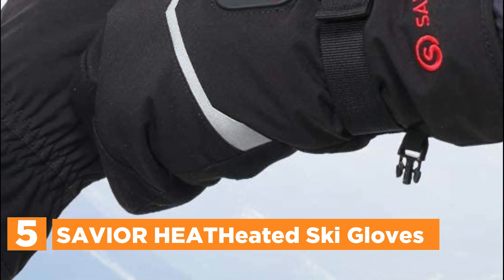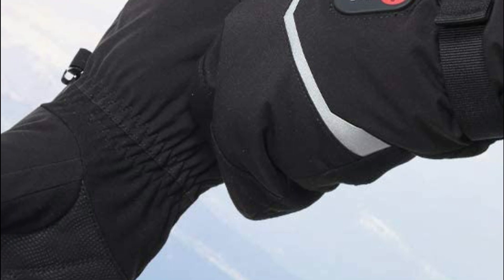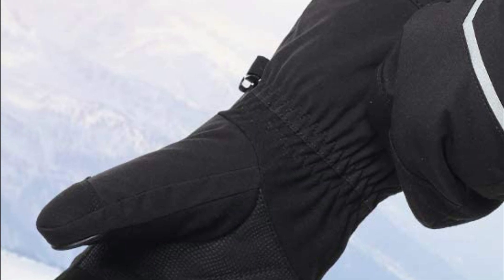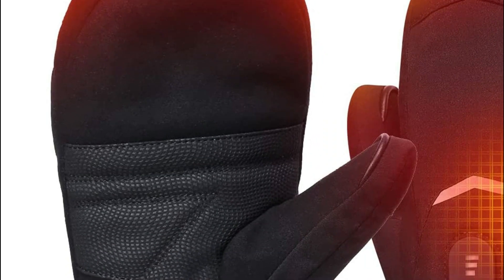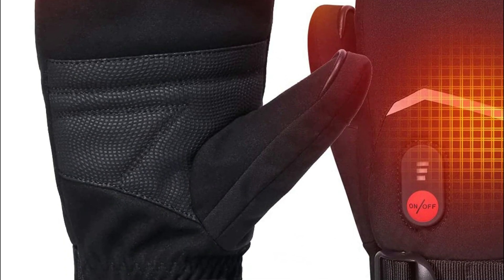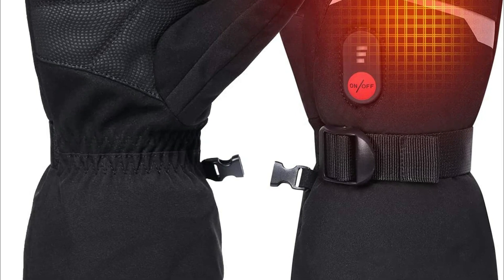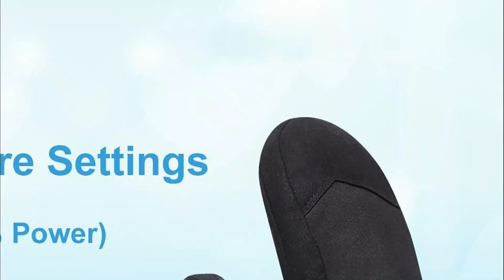The heated mittens that are rechargeable are crafted from breathable comfort fleece on the inside. The unique quality of the material enables it to store thermal energy efficiently, providing nearly twice as much warmth as other materials, thus keeping your hands cozy warm in cold weather conditions. Equipped with 7.4V 2200 mAh rechargeable Li-ion batteries, these ski gloves have a large battery capacity that lasts longer. If you need to use them for the whole day, you can purchase additional batteries to keep them going.